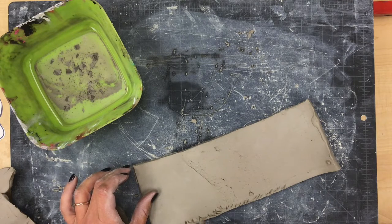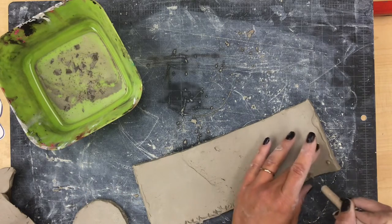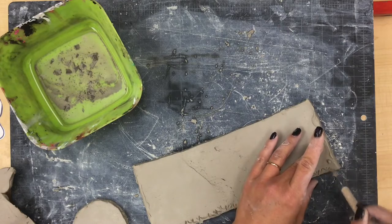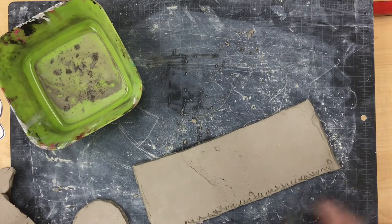When you scratch the clay like this, it creates a bunch of little rough pieces on each side, and when you stick the rough pieces together they kind of grip onto each other, which keeps the pieces from coming apart.